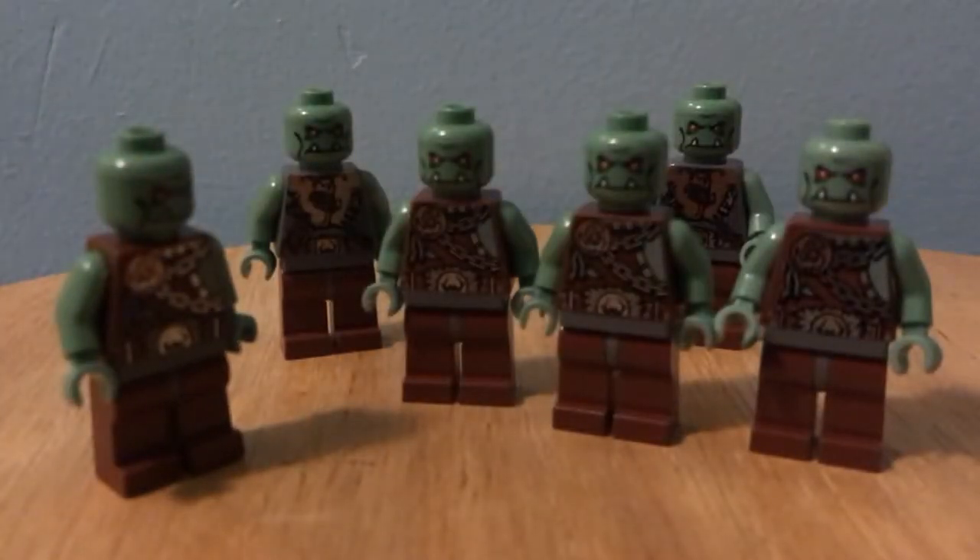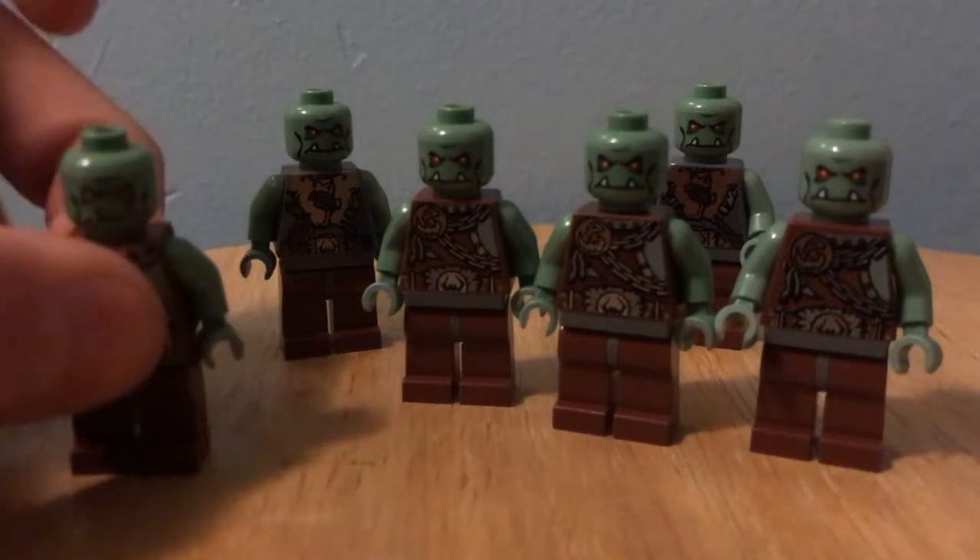I'm going to guess a lot of you aren't in the same boat as I am, but I'm going to show you how I customized my Monts.